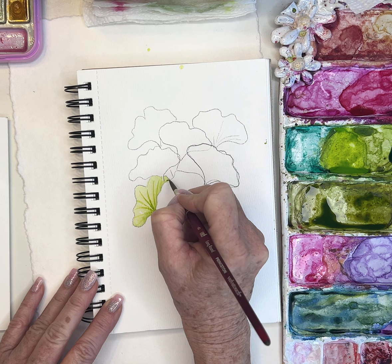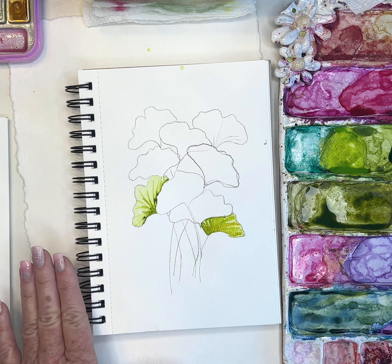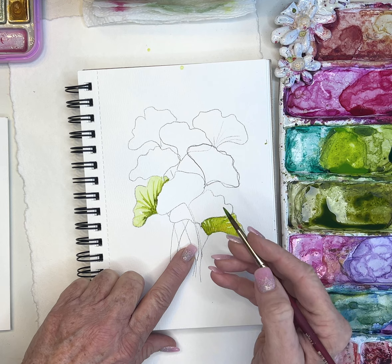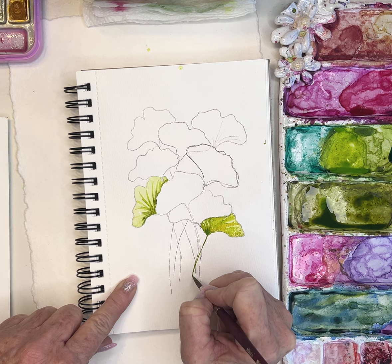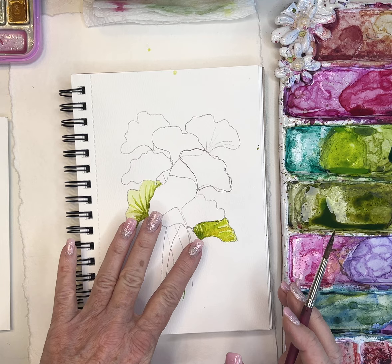Adding a little olive green and tapping that in. If you don't like hard lines, you can take a damp brush — rinsed and tapped off — and just lighten up those areas. Before this dries I want to create my stem so it blends a little with the leaf. I touched into it and it bled — that is what's so beautiful about watercolors that I can't get with any other medium.